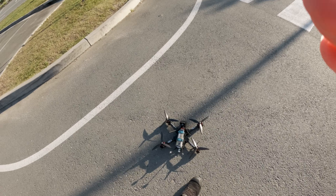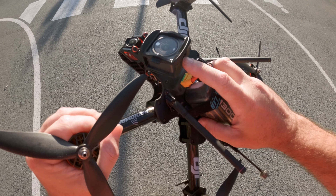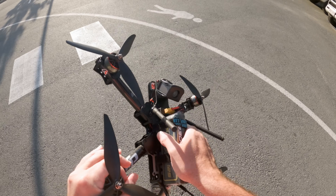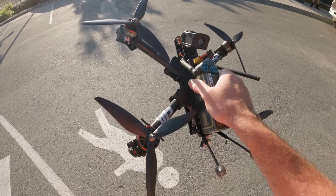So that was pretty successful. How's the motor temp on that? That's fine, that's actually — oh mate, on 8S this thing would rip.